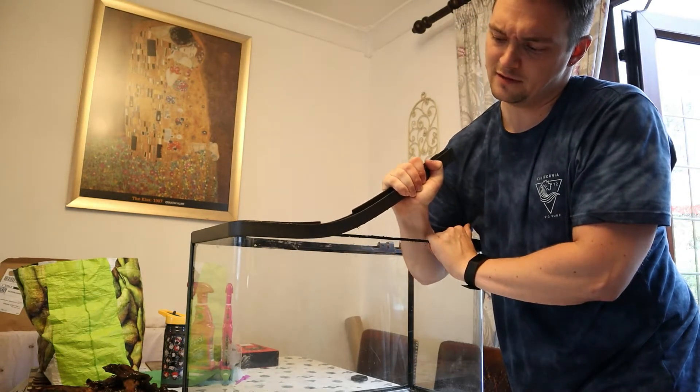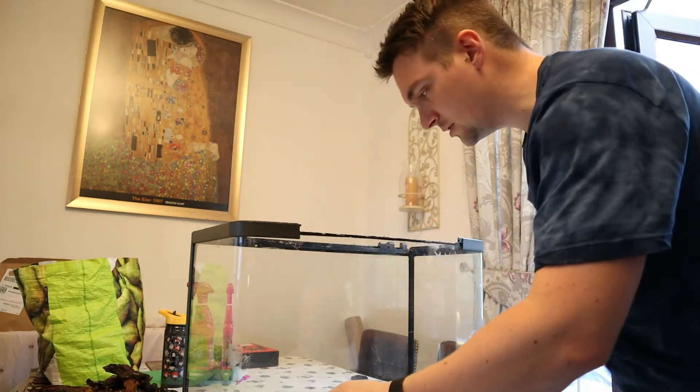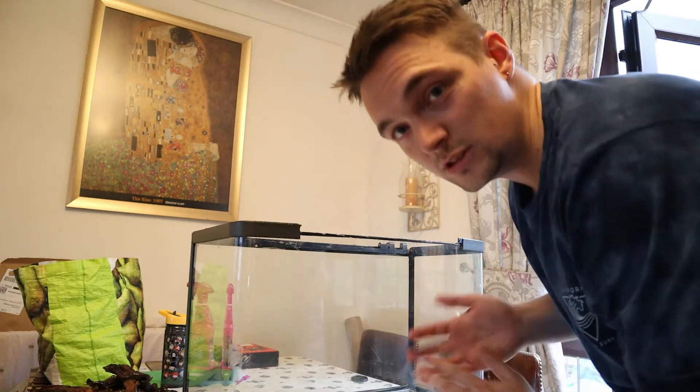I don't want to punch myself in the face or anything. Snap! That's a good start. I don't think I scratched the glass either, which is good. I think the glass is a little bit scratched already because it's an old tank, but that's cool.